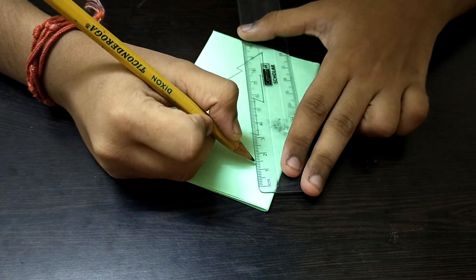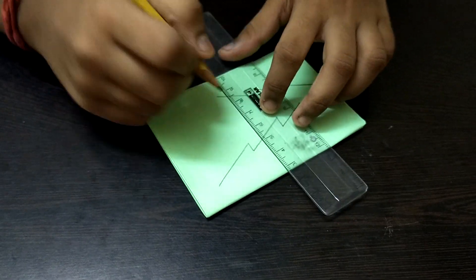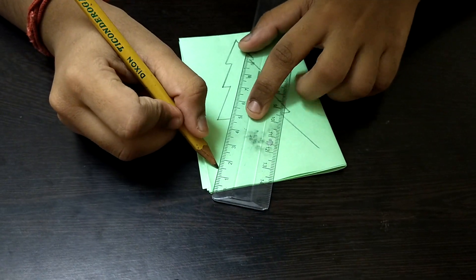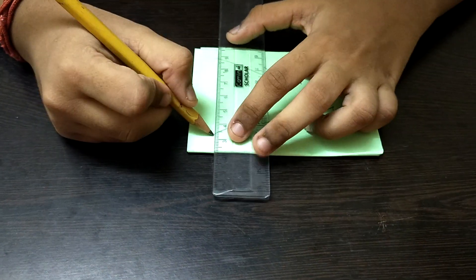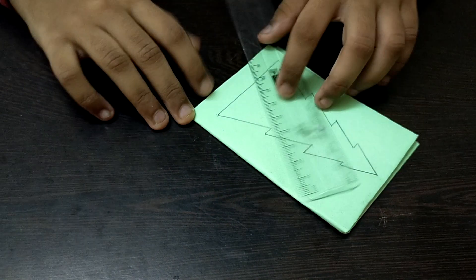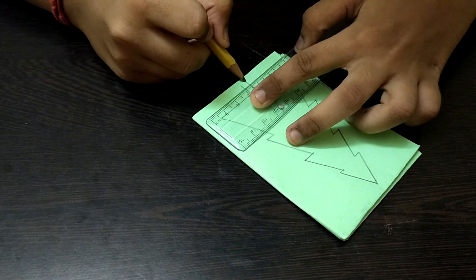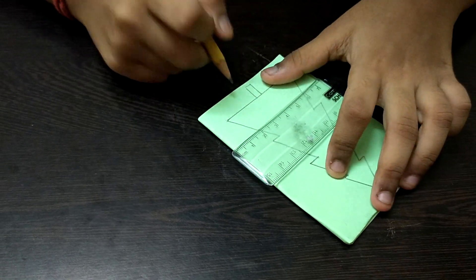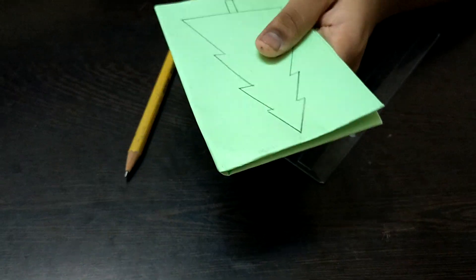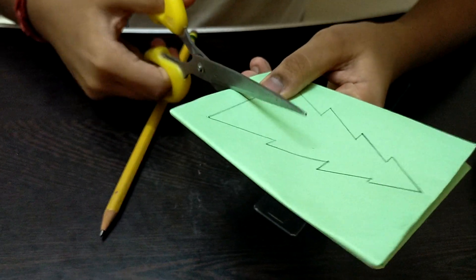I prefer you don't add decorations like belts at this stage, because we'll be folding the paper in half and those decorations will get collapsed. Draw the last line and you can make the tree as big or as small as you prefer. Make sure the drawing is centered on the paper — not too close to the bottom or sides.